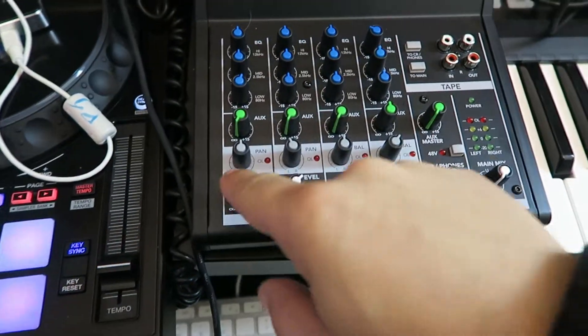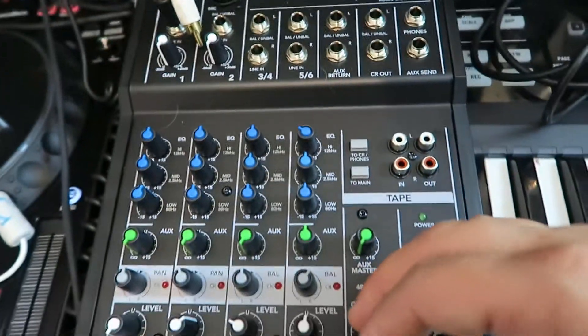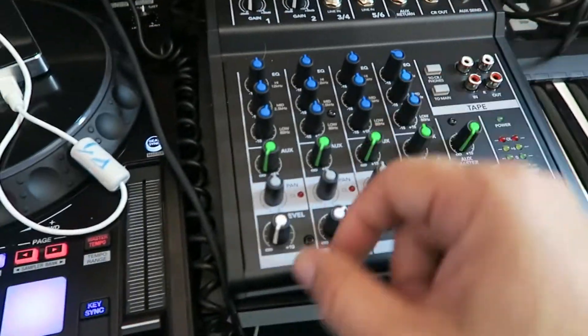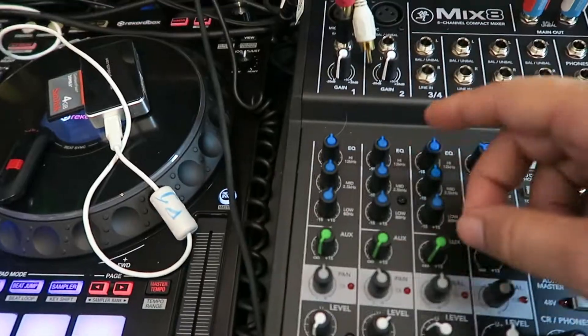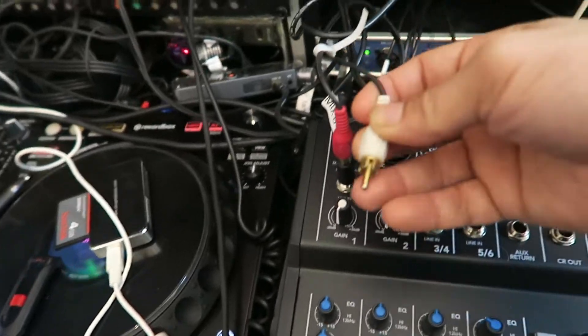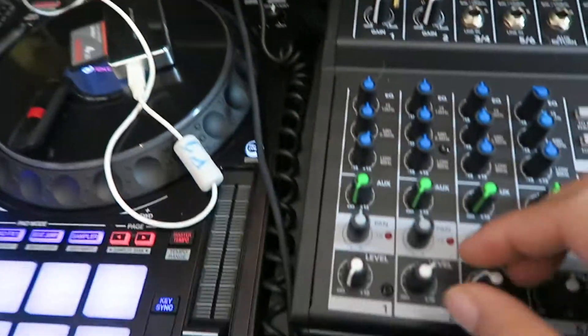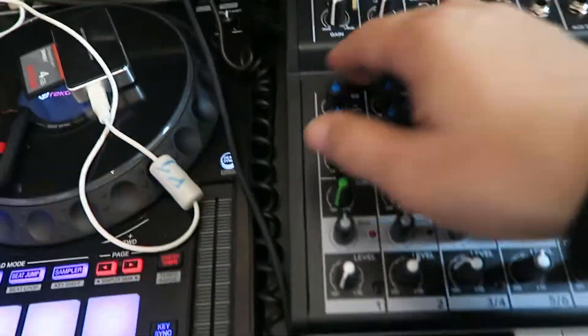You've got level here, got mic inputs, it sounds okay. The reason why I got this mixer is to connect my Amiga into it so that I can have central panning on my Amiga. I'm literally going to be plugging my Amiga into the top here — got to get another connector, plug that in there — then I can pan it central, because your Amiga's mono anyway.